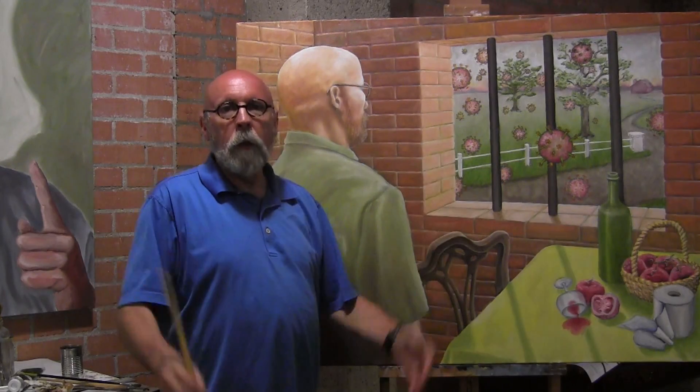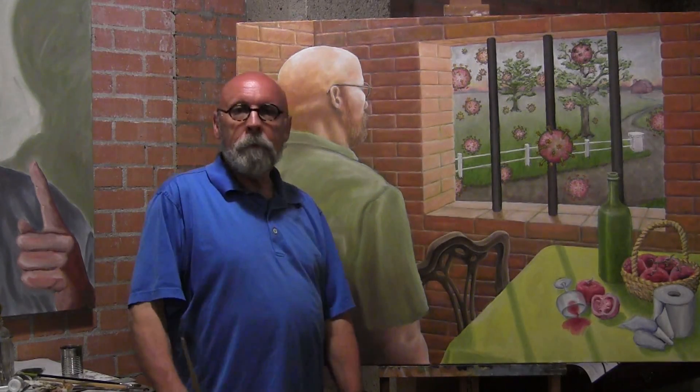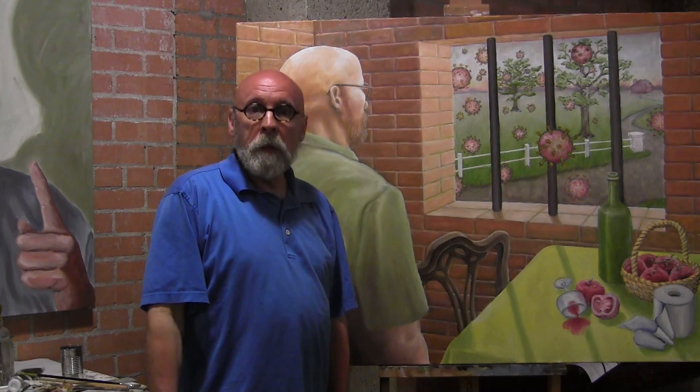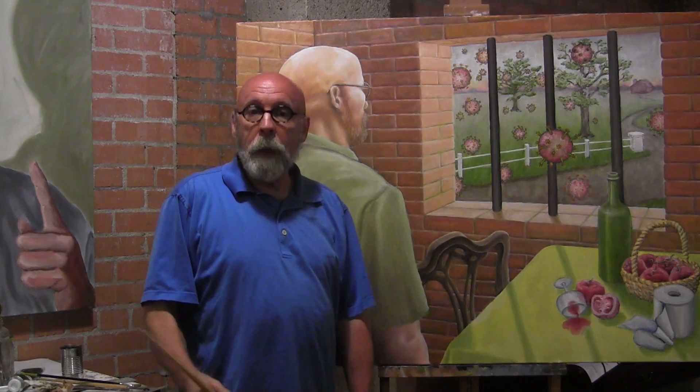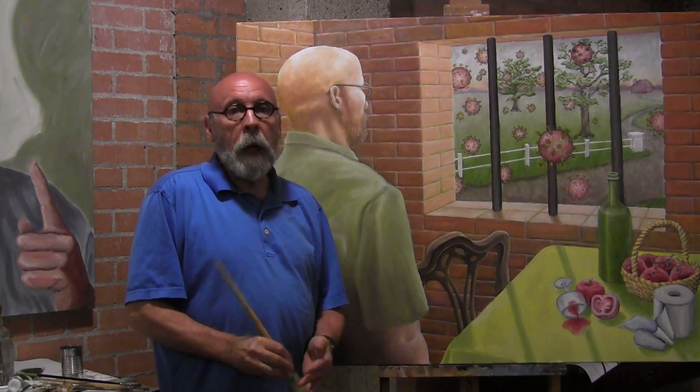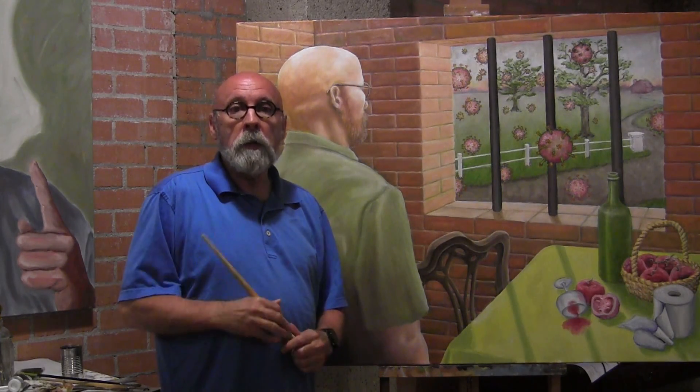Well, here we are. Another week of distance learning. It was great to see some of you yesterday. I was at school handing out some masks and I saw a few of you. It was nice to see you guys. But it looks like we are going to be out for the rest of the year doing our distance learning.